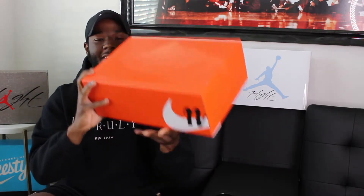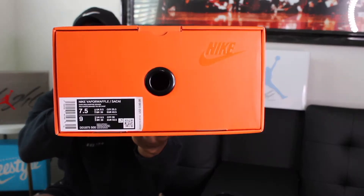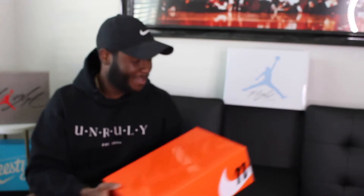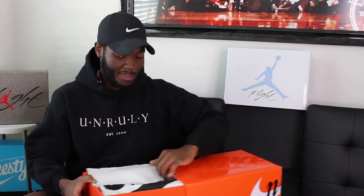Let me show you the box, flip it all angles for you, even down to the size tag. These shoes released April 29, 2021 for the price of $180. They released on the Sneakers app and they also came with another Sakai colorway. I didn't win either but I did secure a pair to review.